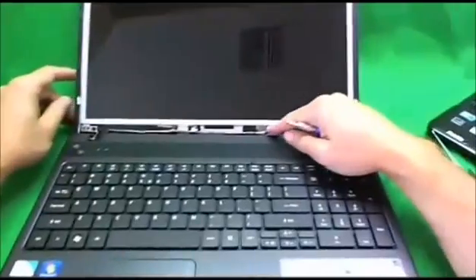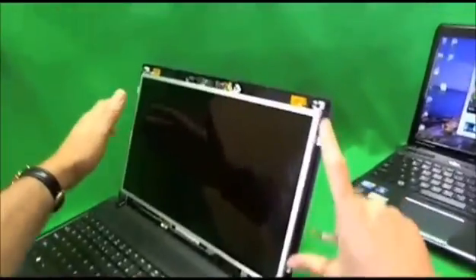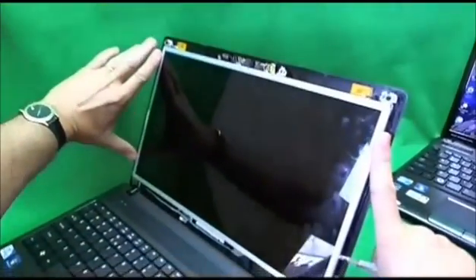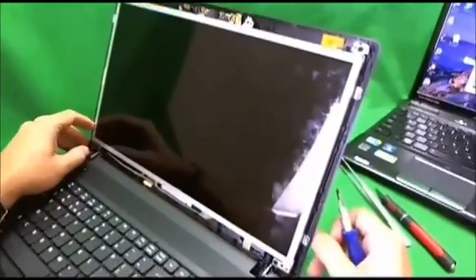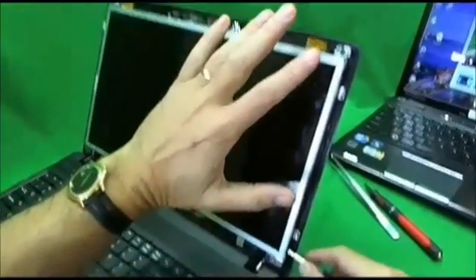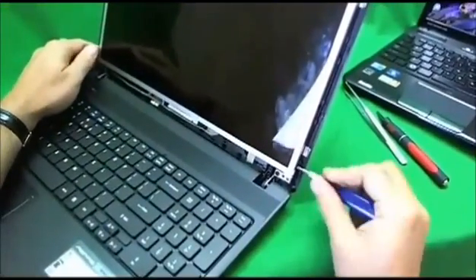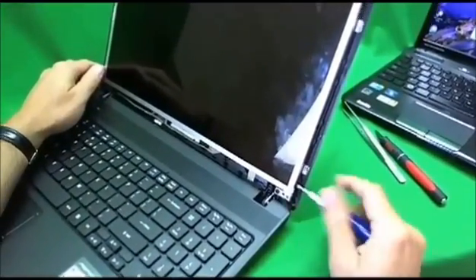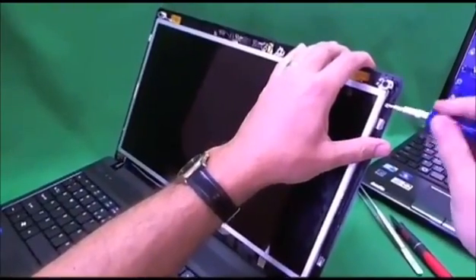We can see it's an LED screen because there's only one connector going there. The screen is held by metal brackets on both sides, with screws on both sides here and here. With most laptops it's harder to get to the screws, so you have to tilt the screen forward. With this particular one it's really easy. We remove the two screws on each side, and you also want the screen tilted back a little so when you remove all the screws the screen doesn't just pop forward on you.